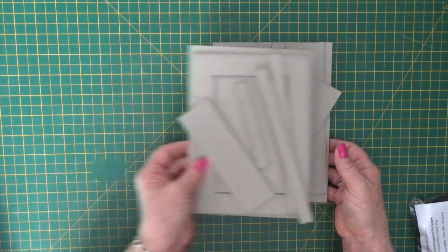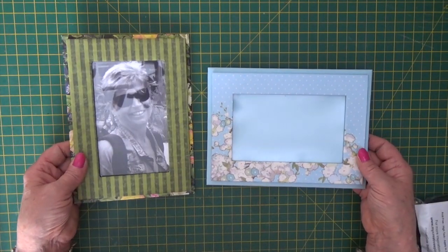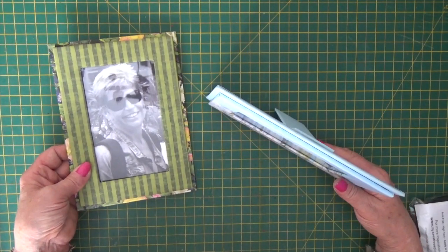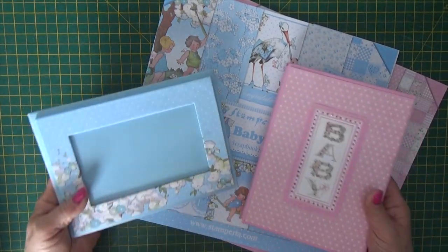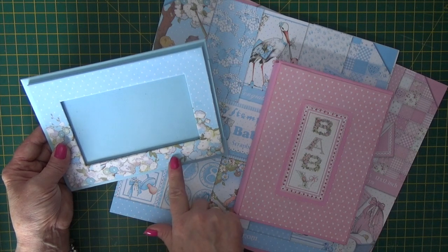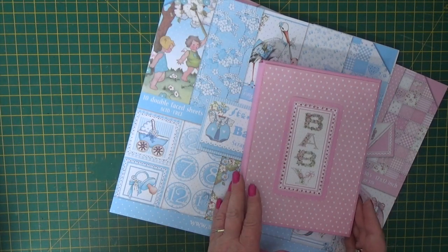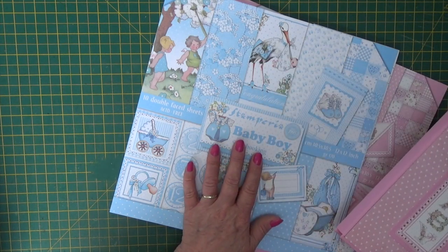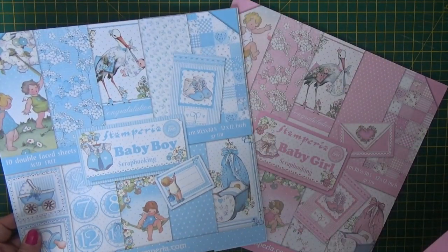Let me show you some samples of the single portrait and single landscape. So you could make two photo frames and with the stands they stand up really nicely. Because I was in baby mode making the single photo frames for my friend's baby boy, I decided to make a double photo frame for a baby girl.